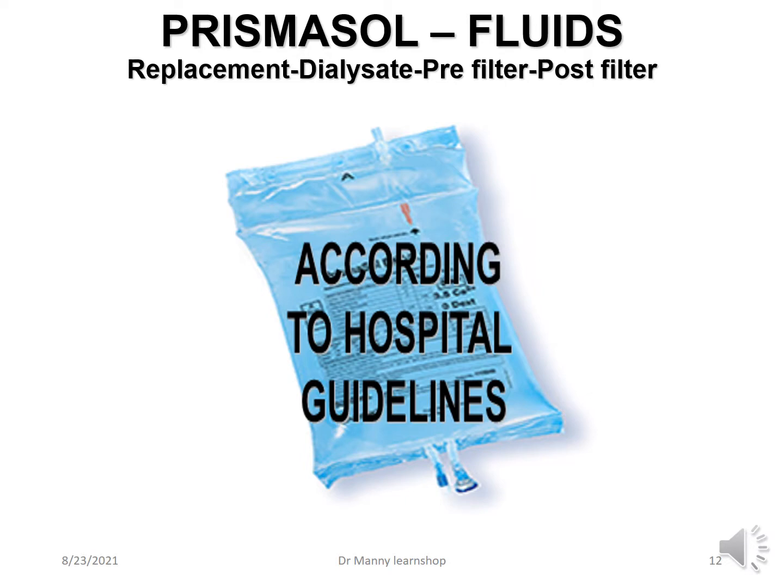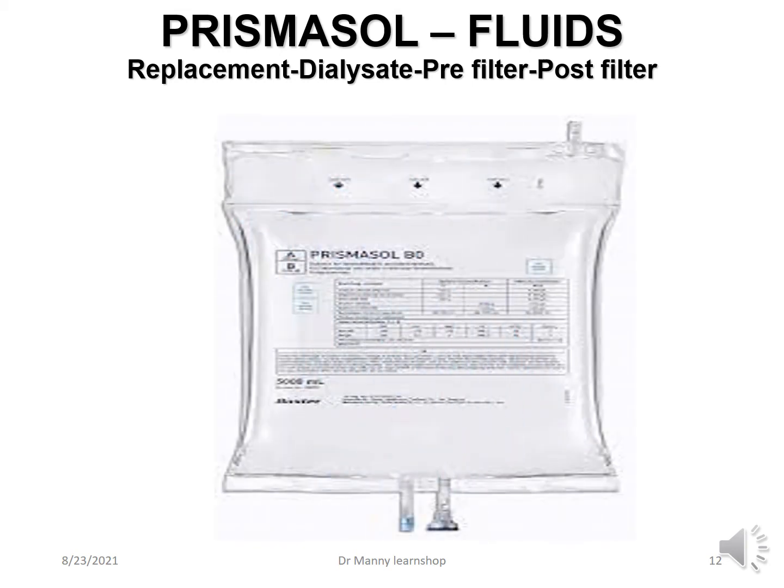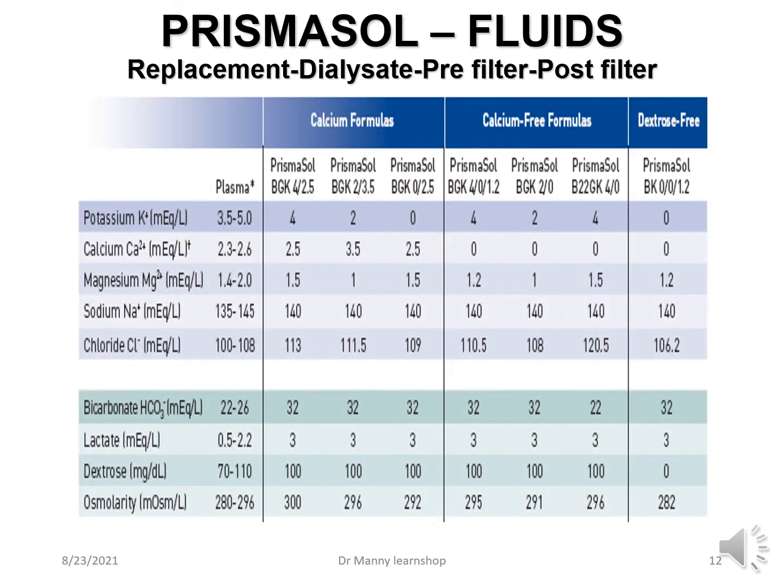There are Prismosol fluids which consist of replacement, dialysate, pre-filter, and post-filter solutions, and they are delivered according to hospital guidelines and protocols. There are a number of different solutions — a chart indicates what electrolytes each fluid contains, what base, how much lactate, and whether it contains dextrose. These are ordered according to the therapy required for the patient. For example, if they're hyperkalemic, you won't use a fluid high in potassium — you'd choose one with no potassium, such as Prismosol BK0 1.2, which is dextrose-free and potassium-free.